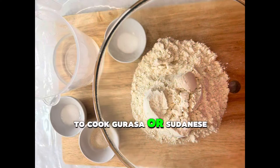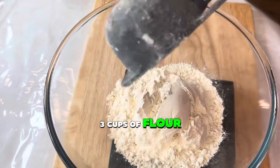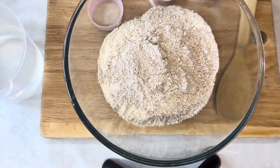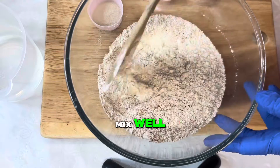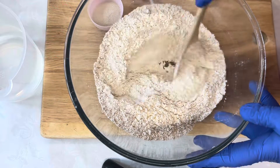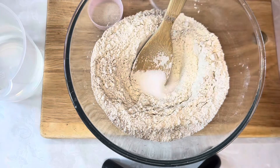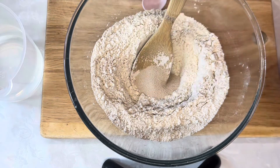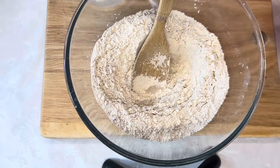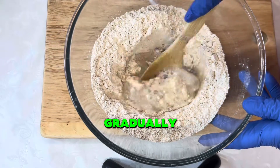Do you know how to cook gorosa, or Sudanese pancake? Here are the ingredients. Add three cups of flour — plain, whole meal, or mixed. Mix well. Add salt, sugar, yeast, and warm water, adding it gradually.